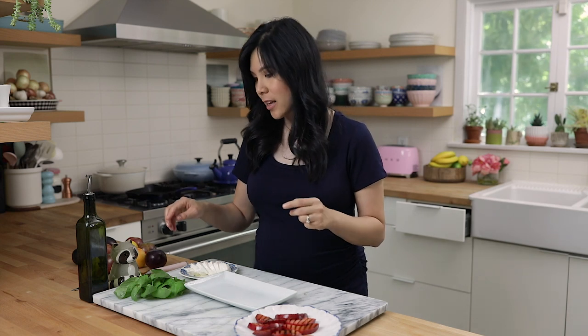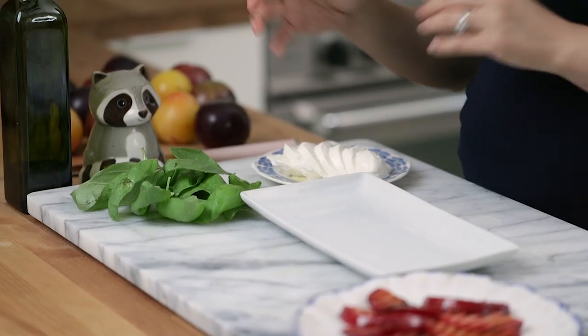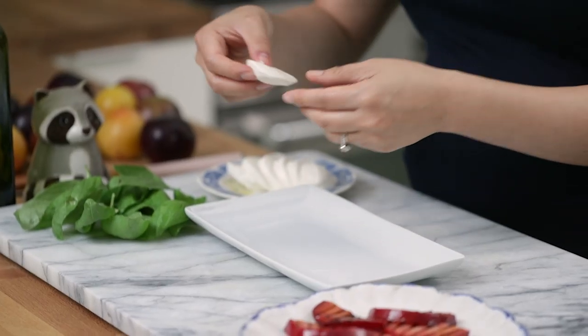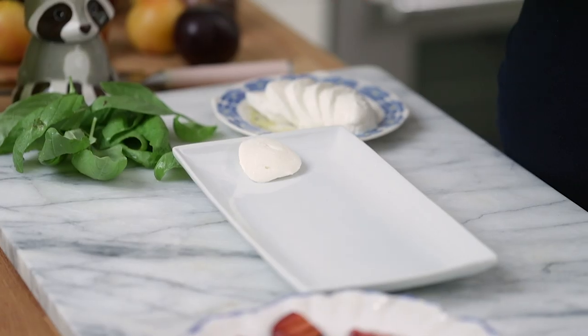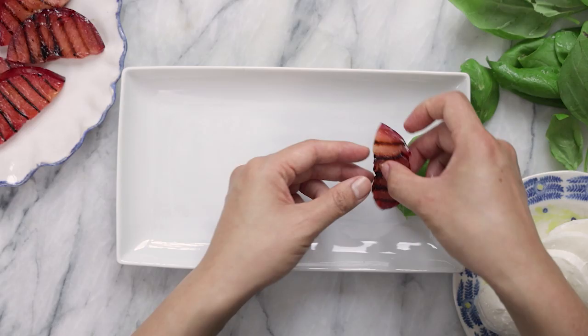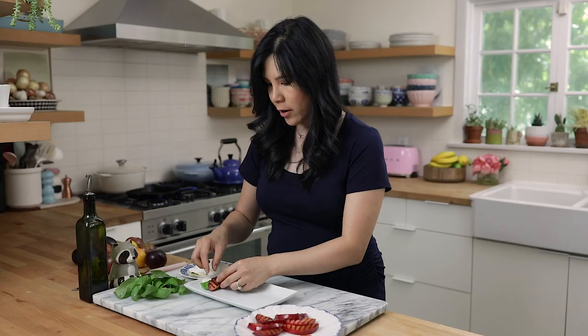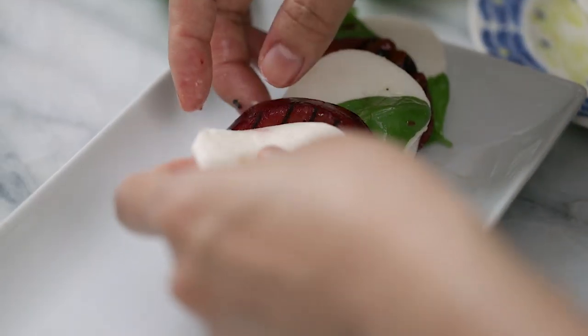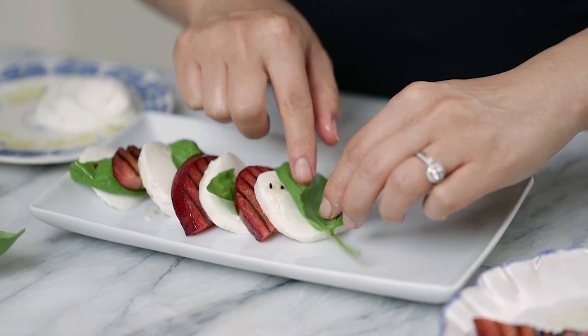As far as assembling goes, this is as easy as it gets. Caprese salad is basically fresh mozzarella with basil, and typically tomatoes — but now we are going to add our grilled plumcots. I'm going to start with a slice of mozzarella, lay it down, then grab a piece of basil and let it hang, then add a plumcot slice. I try to go for slices that are about the same size, and just keep layering until you're all done.